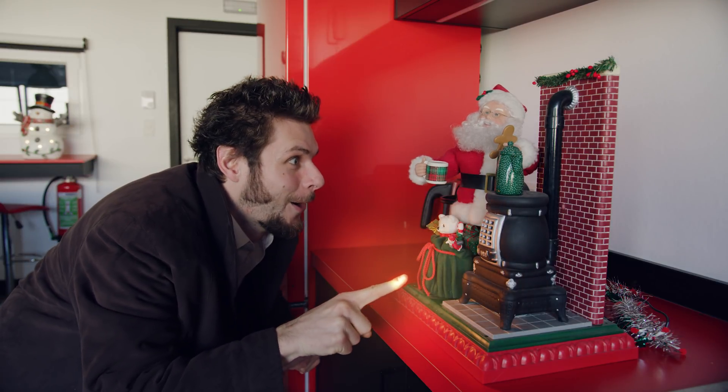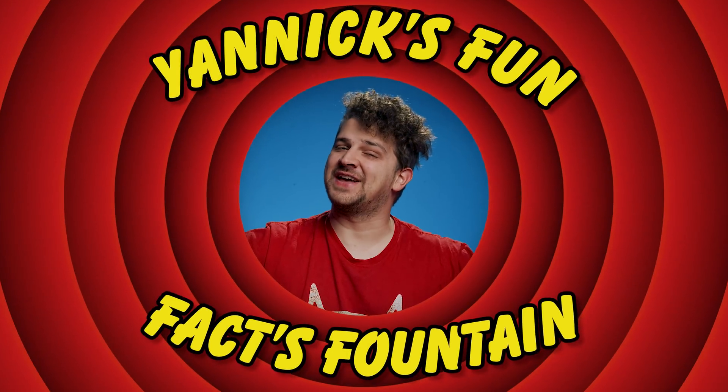Oh, so beautiful! Yannick! Wait, I think I forgot something. Oh yeah — Yannick Fun Fact Fountain! Let's do a quick one. What if poet Carl Sandburg, Albert Einstein, and a pug dog would have a child? What would you get? Well, you would get an E.T., because they modeled E.T.'s face after these three famous persons — slash dog. And that was it for this week's Copycat Friday.